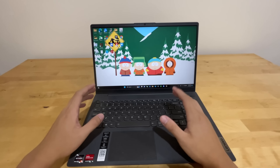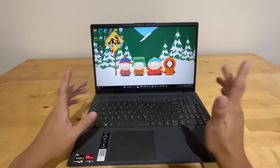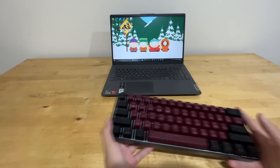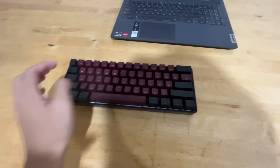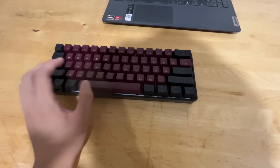Now pairing this laptop, I have this insane keyboard. This keyboard costs over $200 and it is a custom mechanical keyboard. This is what the keyboard sounds like. It just honestly sounds so nice and the stabilizers on these switches are crazy.